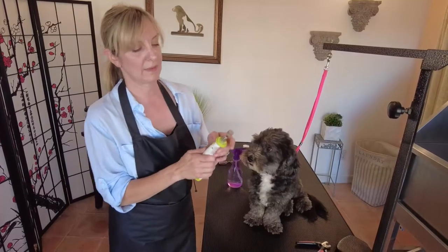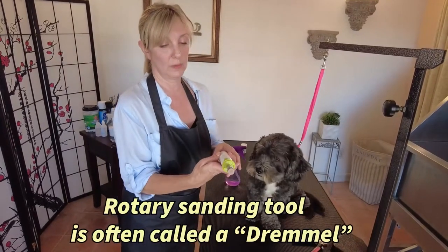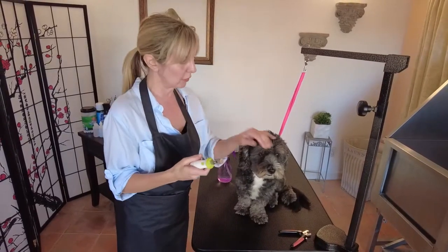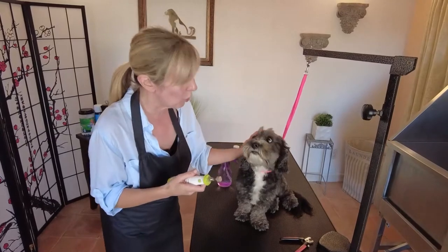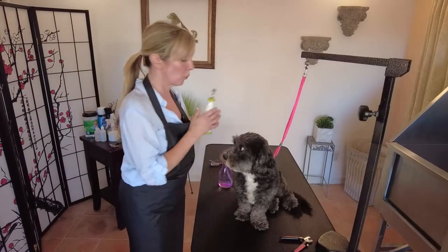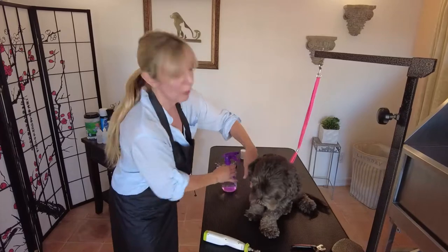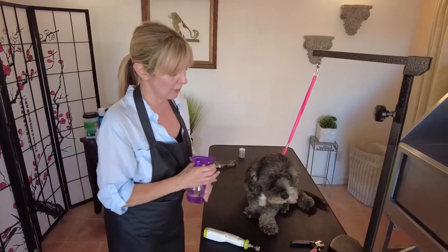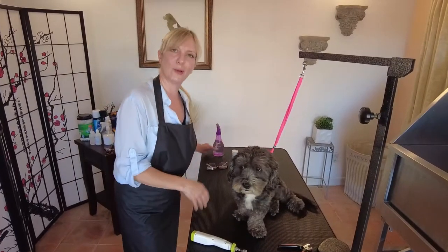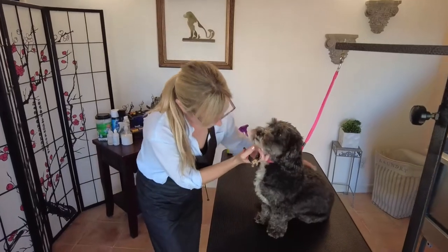I also have my nail grinder, which I'll use in the second phase of nail trimming. This is a rotary sanding tool that files the nails down nicely so they're not scratchy — especially important if you have young children or older folks at home. For dogs with long coats, I also have a water bottle: I'll spray the foot, move the hair aside, and then grind safely around it.